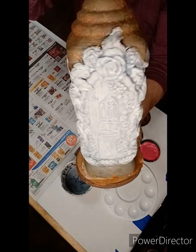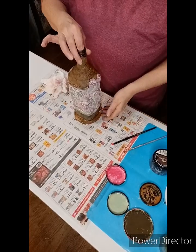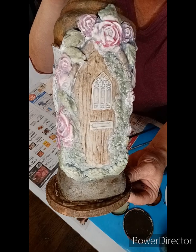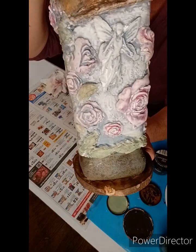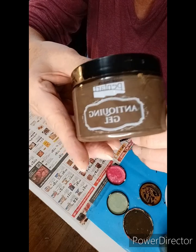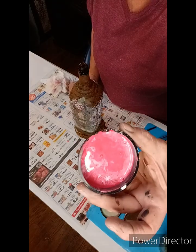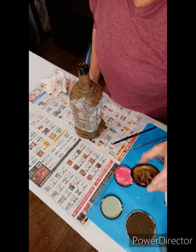So there we have the grunge glazes and the antique gel — looking pretty good. Now let's start applying some of our colors. I used that rose pink in a dry brush water fashion on the roses, and I pulled some of the color back with a damp cloth — I didn't want it too bright and vibrant. With the sage green I went around and did all the leaves. Now using a brown antique gel on the door — there's the sage green watered down, the pink mixed with white and water, and that brown antique gel.